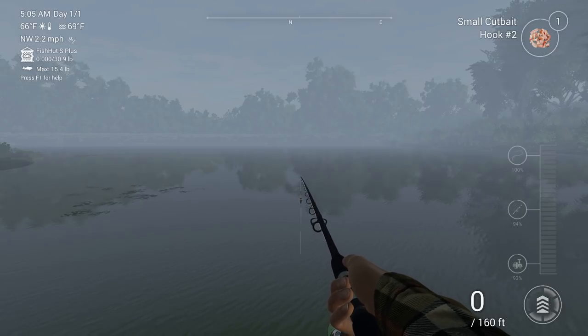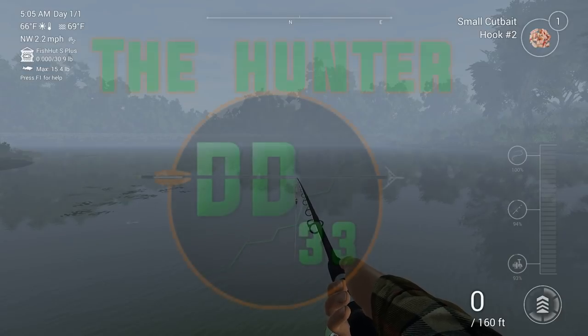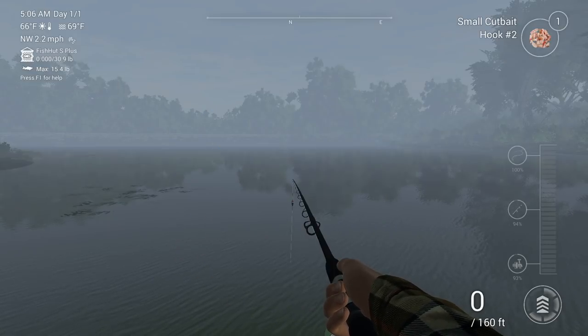Welcome back to Fishing Planet. Thank you guys so much for all the awesome support from yesterday's video, it really means a lot to me. I love fishing in real life, but I've never actually really played a fishing game that much. I have played like once or twice, but that's about it.